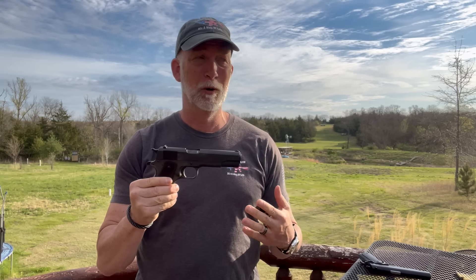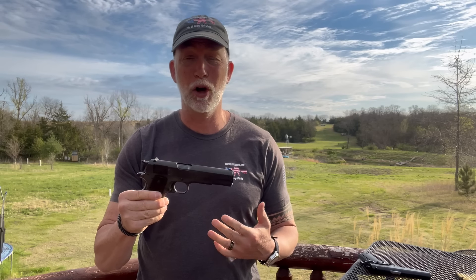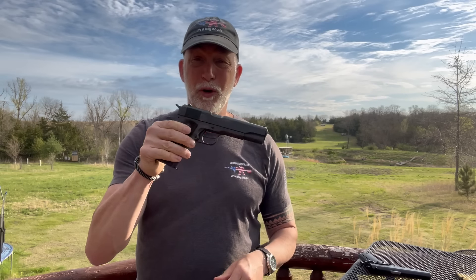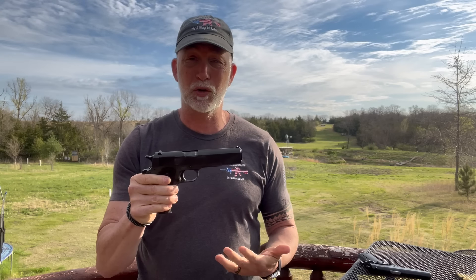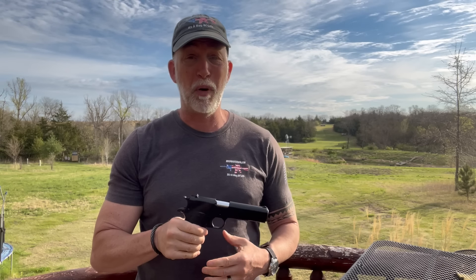For a lot of people, this is one of the most iconic pistols ever. It has a long history. For a lot of people, getting one of these in original is just way out of the budget. But if you follow me, you know I love the best bang for buck.